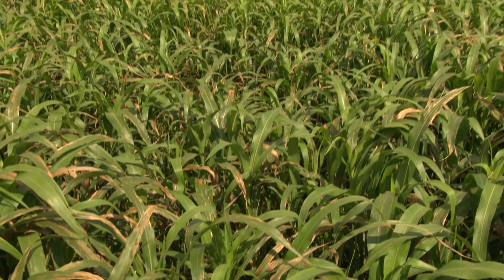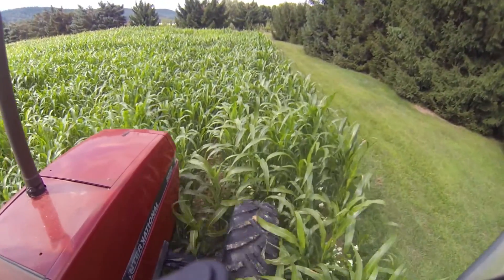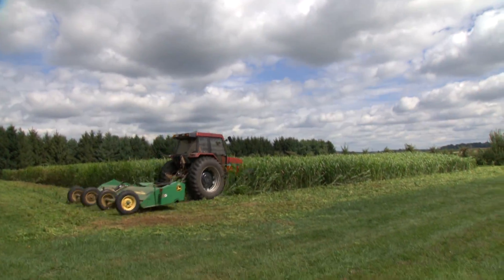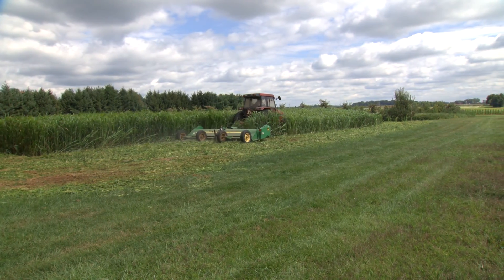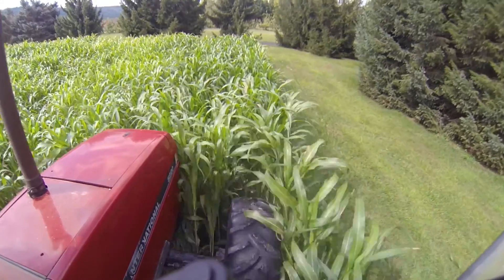In mid-July, that Sudex should be 18 inches tall or more. That's a good time to mow the cover crop and apply an additional 75 to 100 pounds per acre of ammonium sulfate to support regrowth. This will also begin the nutritional plan for the following rapeseed. The sulfur in the fertilizer is important for the rapeseed in order to produce bioactive compounds.